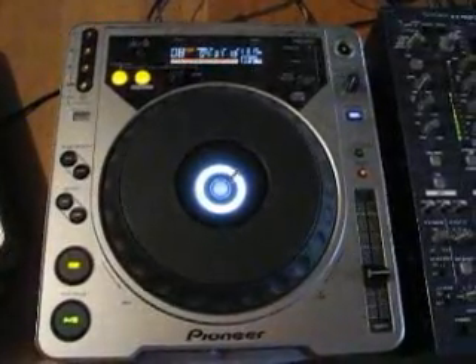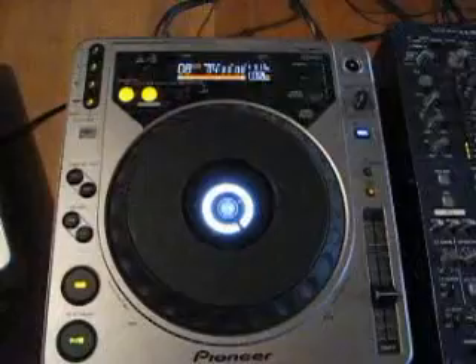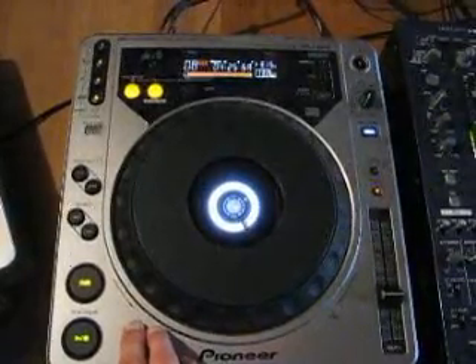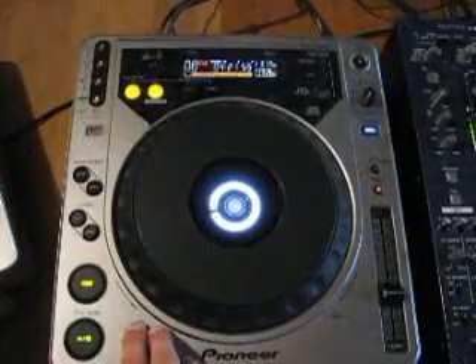I put my hand up on your hip, when I dip, you dip, we dip. I put my hand up on your hip, when I dip, you dip, we dip. Listen to the remix.